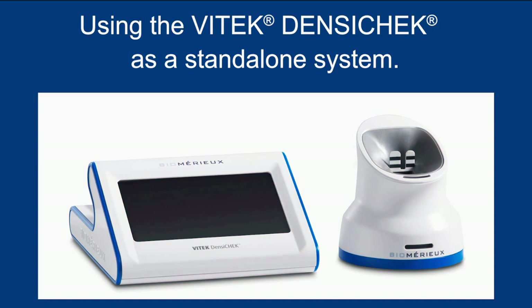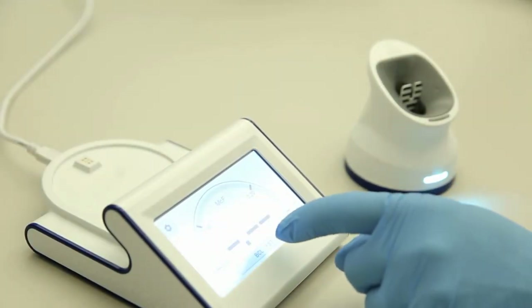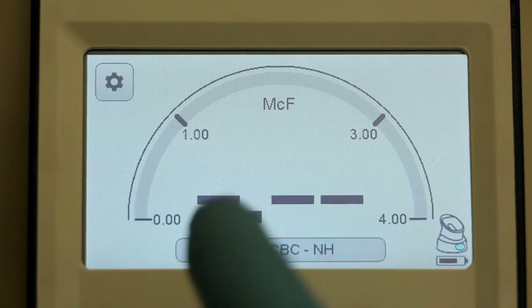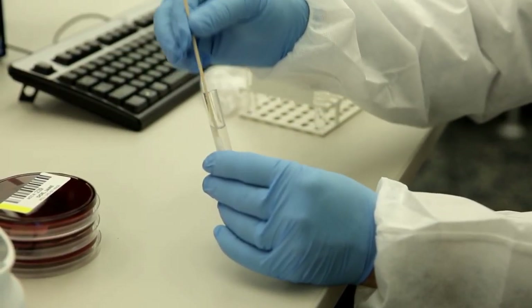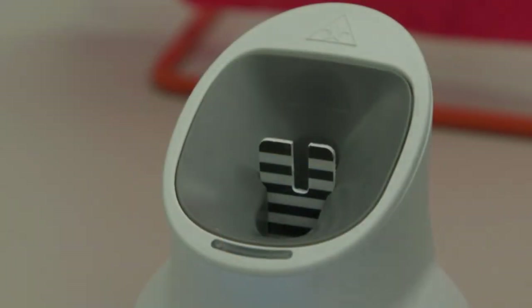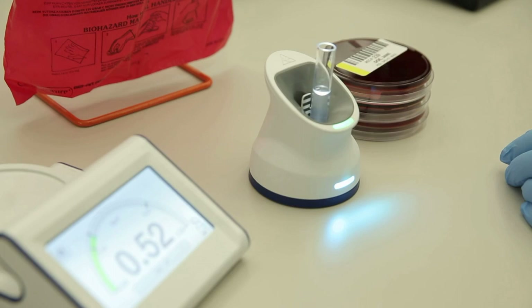To use the Vitec Densicheck as a standalone device, use the AC power cable to plug it into a power outlet. Gently press the card type button on the McFarlane screen until the desired card type appears. Combine saline and microorganism in the test tube and mix the suspension until a homogeneous solution is obtained. When ready, insert the sample into the front slot of the Densicheck pod. When dots appear on the display base screen, rotate the tube slowly until the McFarlane value is displayed.